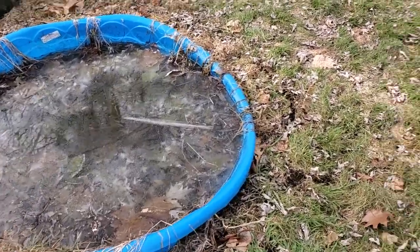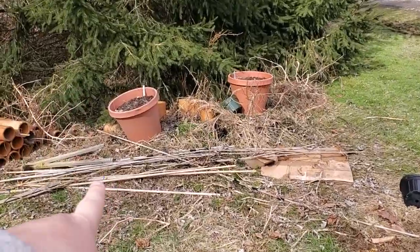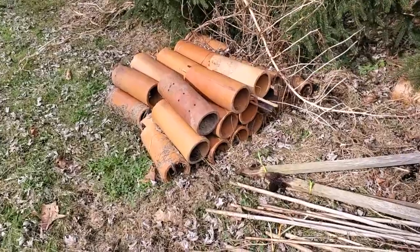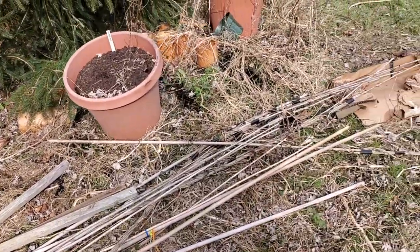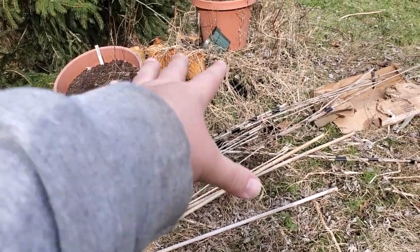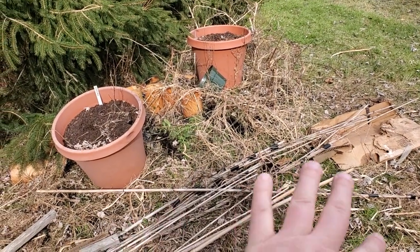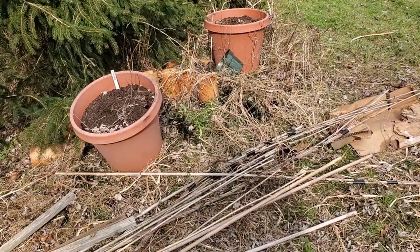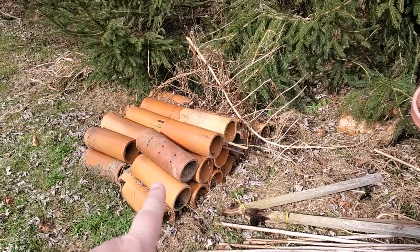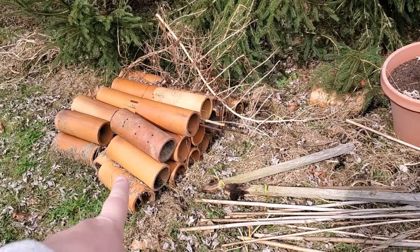Over here I had a structure constructed out of construction cylinders — these pipes. What I need to do here — I started yesterday but ran out of time before I had to go to work — is rake this hump. There's a mound of soil here that I've been using for a couple of years. I need to rake it over, pull all the grass seed out of it, pull all the weeds out of it, then reconstruct my frame here, and when my delivery of compost comes I'll fill it and plant in it.